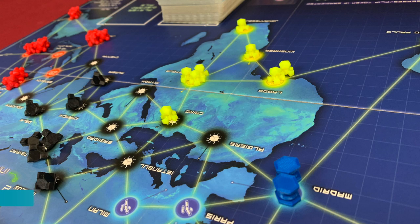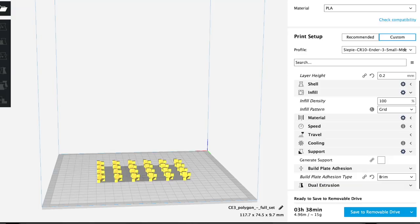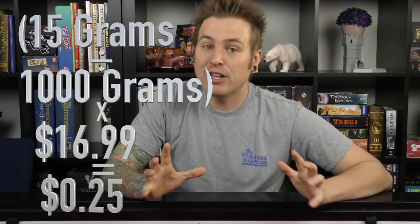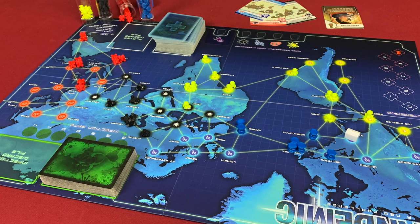I printed out some awesome virus cubes for Pandemic and wanted to figure out how much they cost. In your slicer it shows the grams your project uses — you take those grams, divide by 1000 (since rolls of filament are 1000 grams), then multiply by the price of your filament, and you get the cost. The entire set of Pandemic cubes ended up costing about one dollar worth of plastic. Let me know in the comments what you've been 3D printing or what you'd love to see printed.